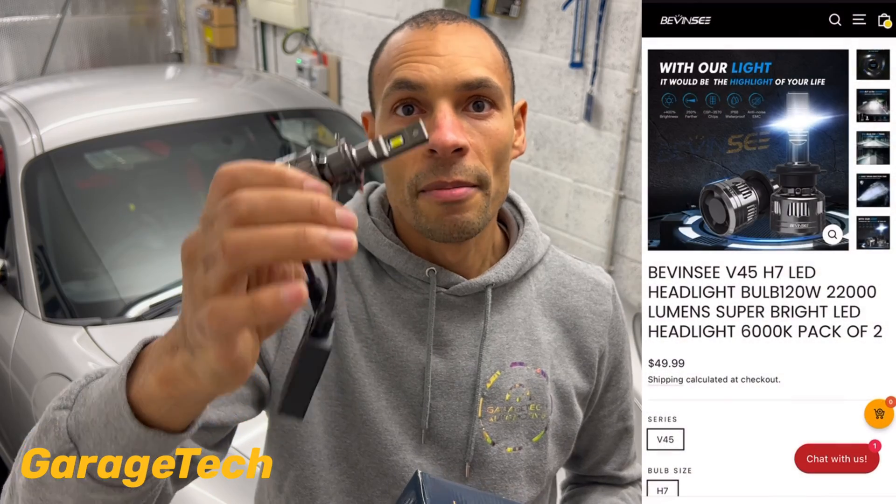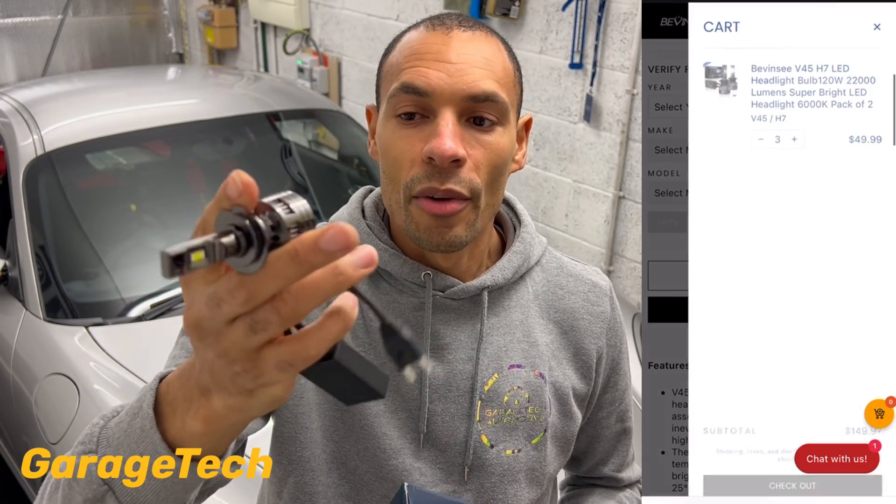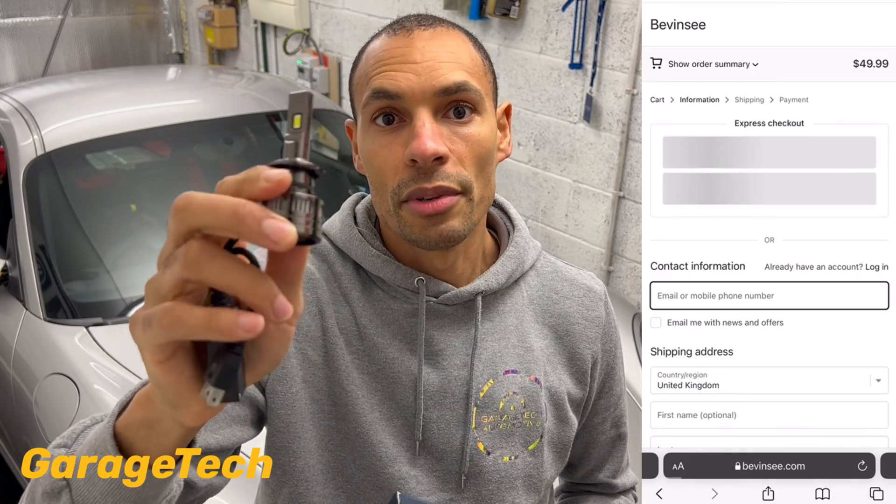Hi guys, welcome back to Gary's Tech. In this video I'll be doing a review on these LED headlight bulbs from Vivenzi. Thanks to the team for sending me a set so I can check them out for you. I've got a link in the description so you can purchase your own set and I've also got a discount code as well. They do worldwide shipping.